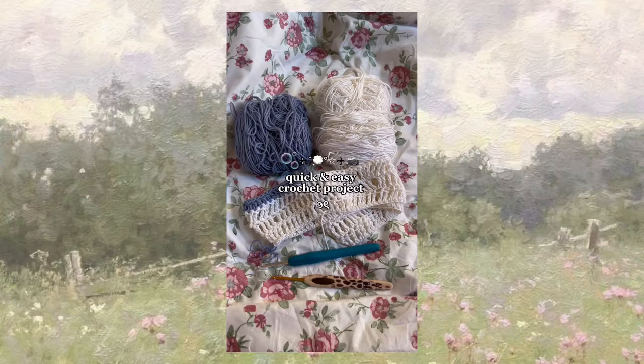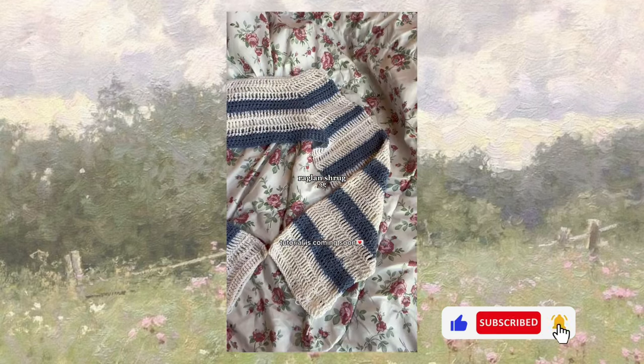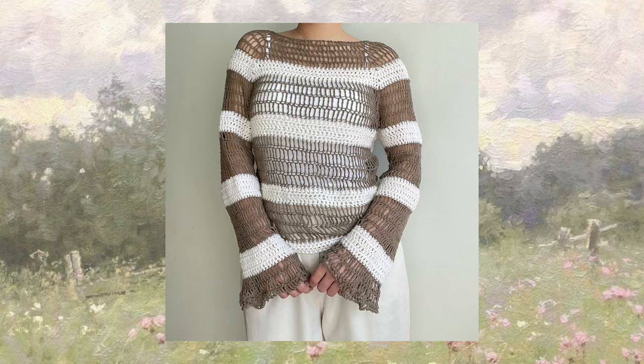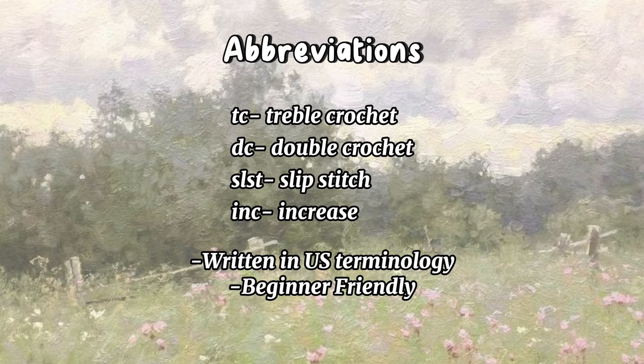Hello everyone! Welcome to my crochet empire. It's Oce here. In today's video, I'm gonna be sharing how to make this raglan sweater. These are the materials and some notes for you to check out. So let's get started.